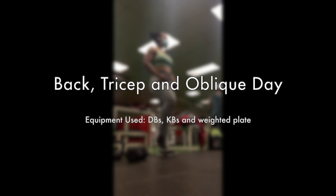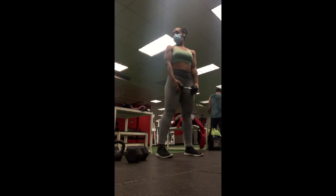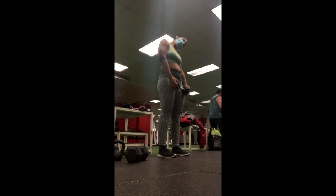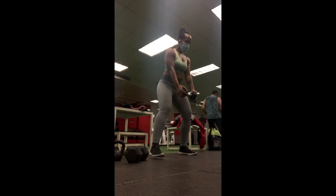Hello guys, I'm here today with a back, tricep, and oblique workout, just in time for the weekend. In the video I've included my actual workout, not the warm-up and cool-downs, so definitely make sure to stretch before performing any kind of workout and cool down afterwards to help those muscles recover. Check out the description box for the details on the workout, and without further ado, let's get started.